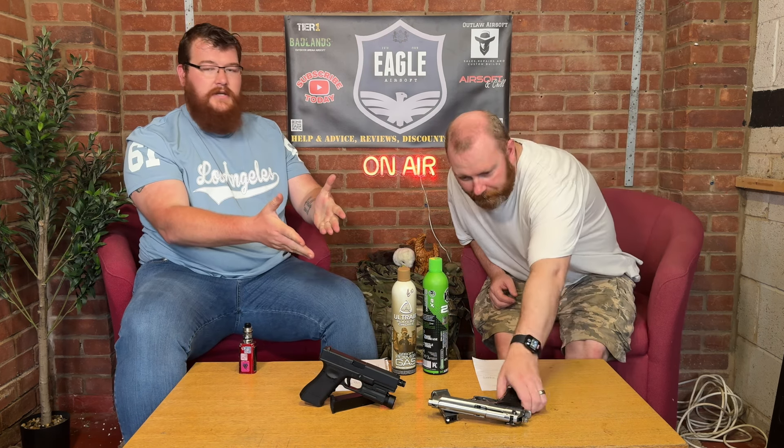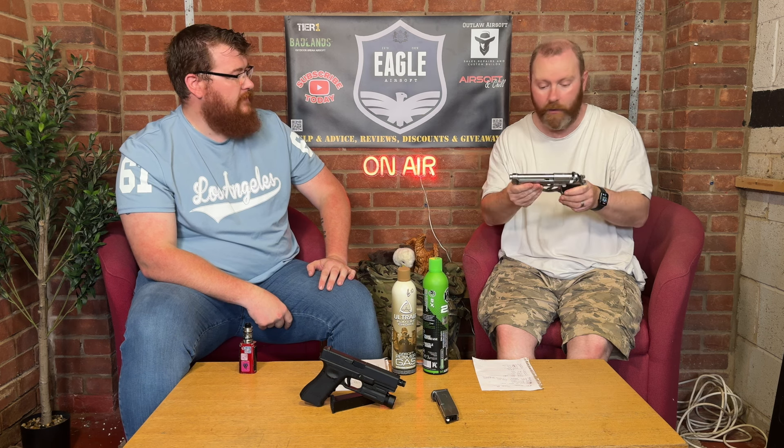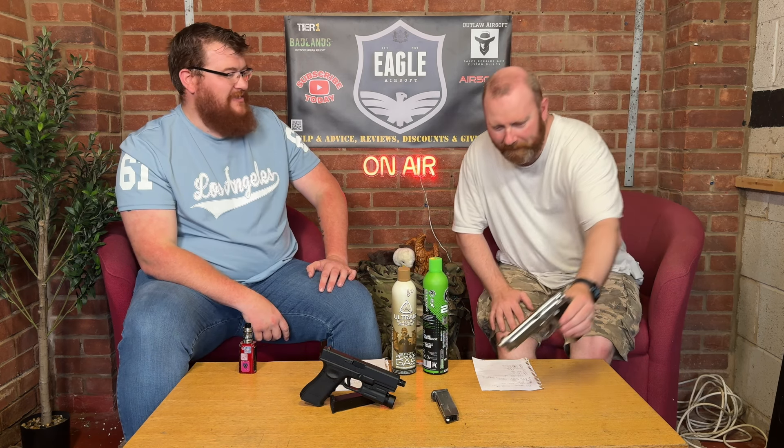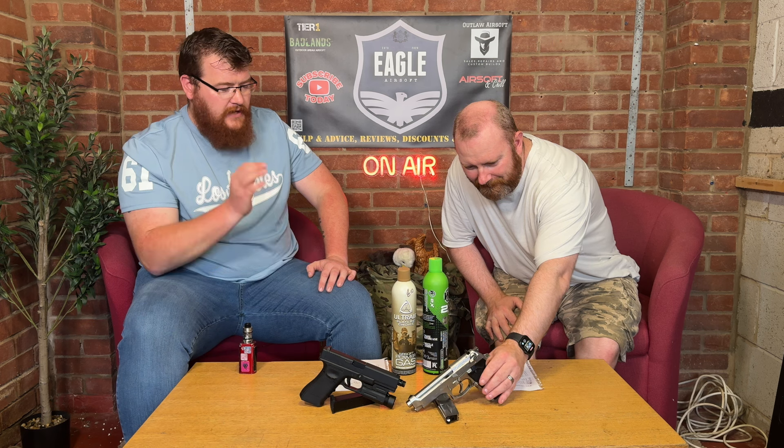It's also got a threaded barrel so you can add suppressors — well, you'd need to get an adapter, but you can add suppressors and stuff like that, which is really cool. Adding a suppressor on a pistol is very spy-esque, very James Bond.